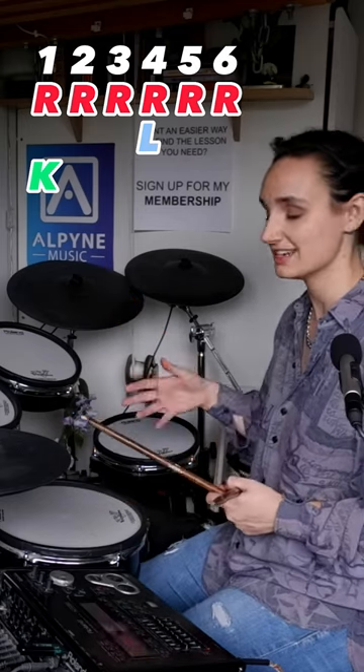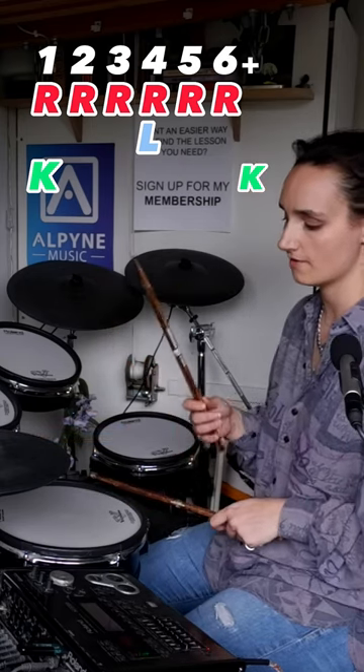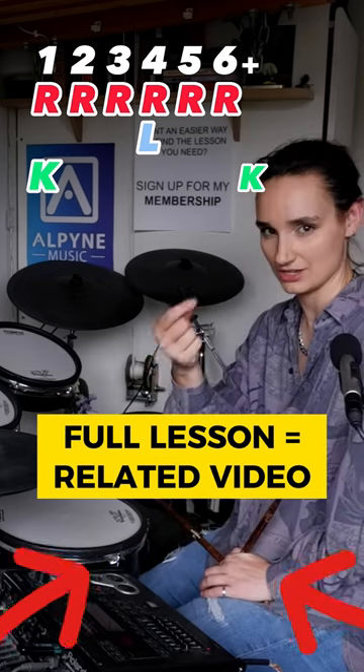Now we've only got to add that bass drum on the and of 6. Bit odd, I know. One, two, three, four, five, six — and one, two, three, four, five, six. And not only is it on an and, in between some hi-hats, it's also a bit swung. So it might be a bit later than you think.